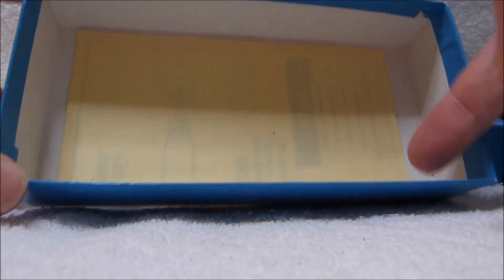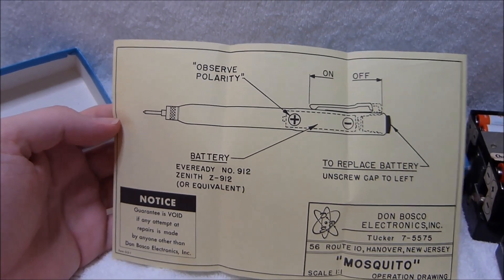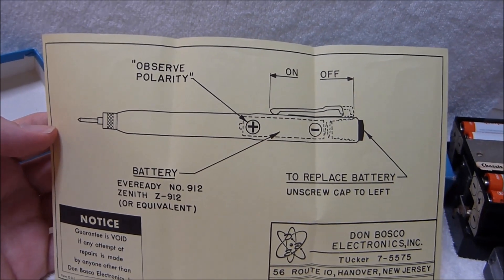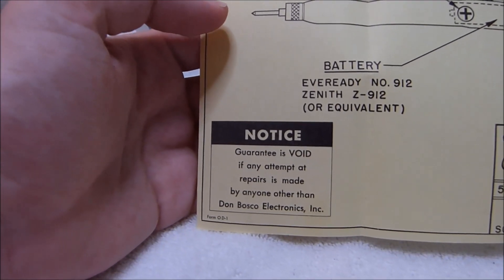Finally at the bottom of the box here is a little diagram of the device. The only thing it really tells you is just how to put the battery in and how to turn it on and off. They don't give you any kind of circuit diagram. Seems like they didn't want anyone getting in there.